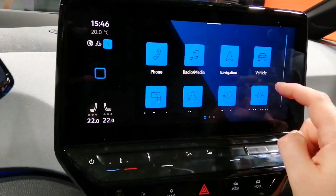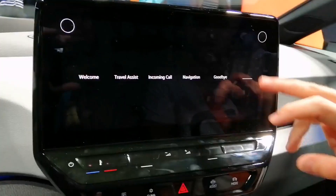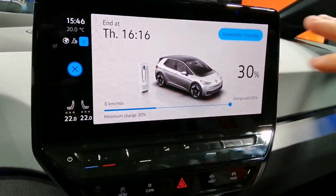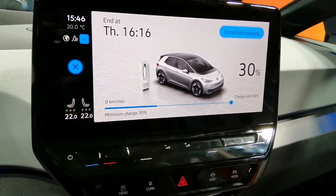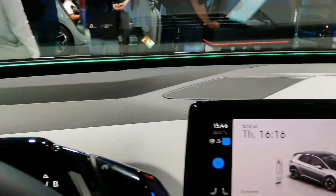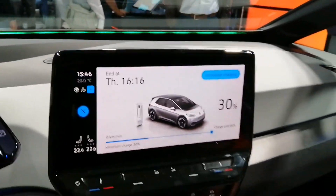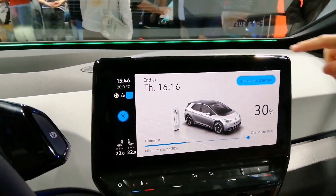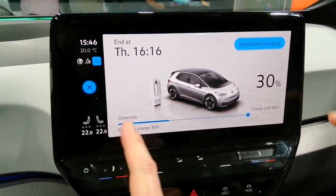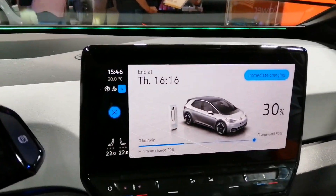I'm interested in the charging settings. So usually the charge settings would look like this. This one is charging and then we have our ID light here — always a light in front to give non-verbal communication with light. For example, now for charging we have a green light: 30% full, 70% still left. So it's basically what you would see on the screen. The full one here is exactly at 30%.